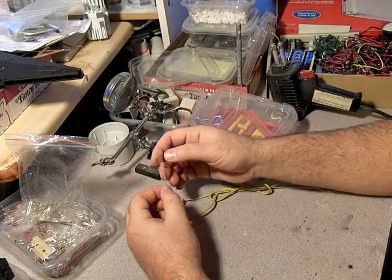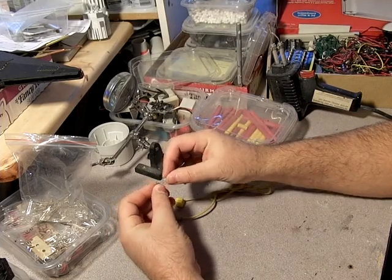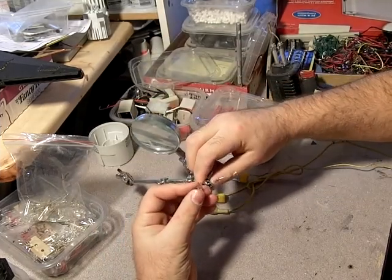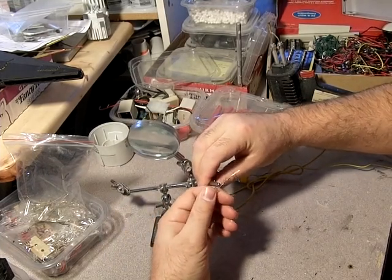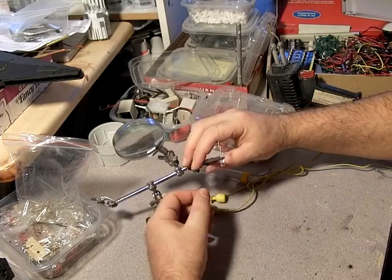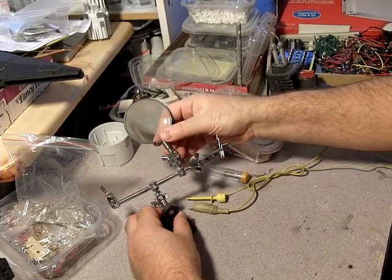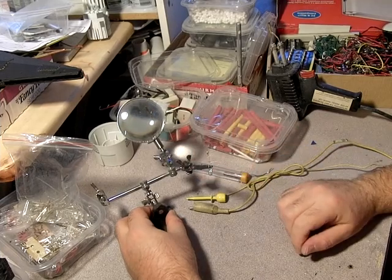Now that we've got the resistor wired on, I want to make this a good connection. I recommend getting a pair of extra hands — the alligator clip holders. Having these little alligator clips is really handy. Unfortunately I lost the magnifying glass on mine; I just use my regular reading glasses for that kind of stuff.